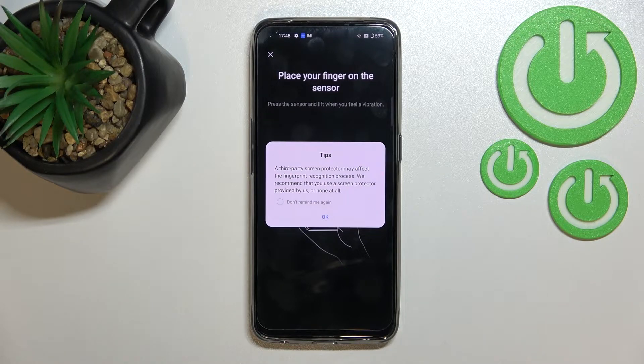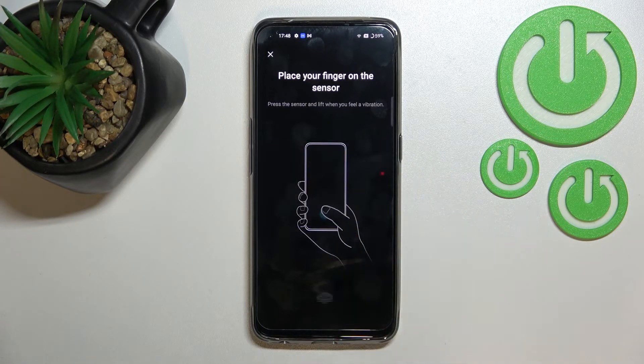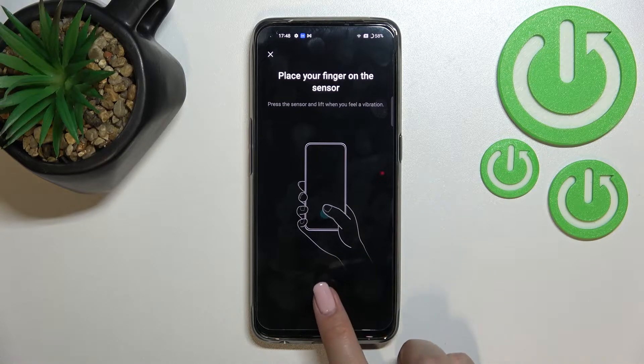Here we've got some tips — if you are using a screen protector it may affect the fingerprint recognition. Just tap OK. As you can see, the sensor is on the screen itself, which is why the screen protector may affect it. Here we've got the animation showing what to do.